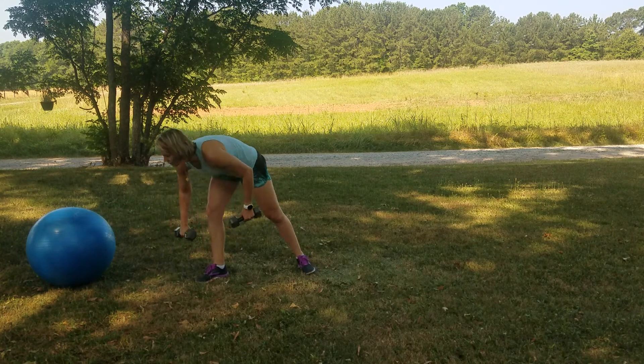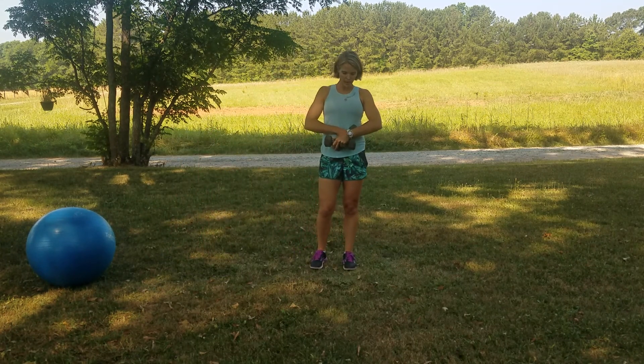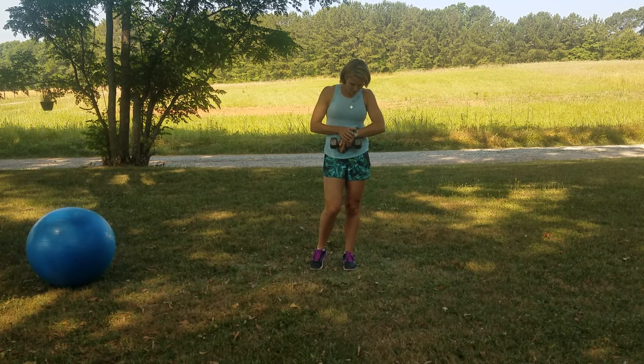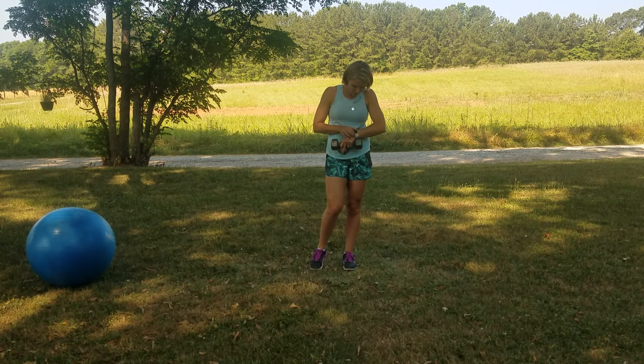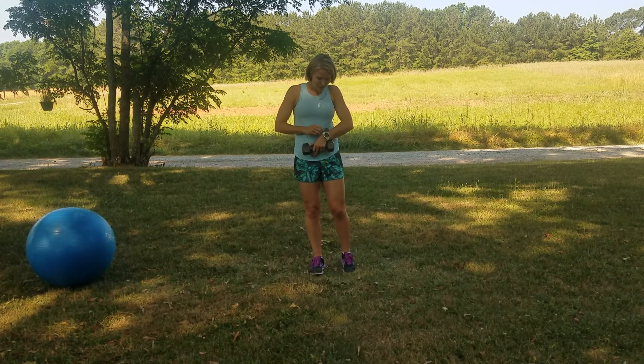Grab your dumbbells, keep your belly tucked, your shoulders back, your chest lifted. I'm going to start my time right here. I messed it up again — this is actually take two. I tried a video earlier and had my watch right, and now I've been wrong. Okay, now we're good. You ready for that narrow squat? Sorry for the delay. Timer's going. Here we go.